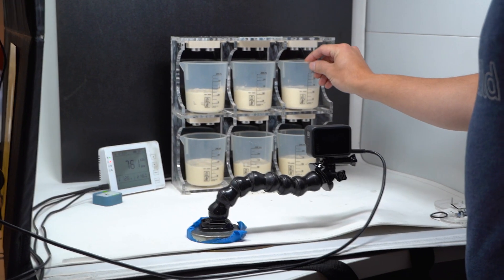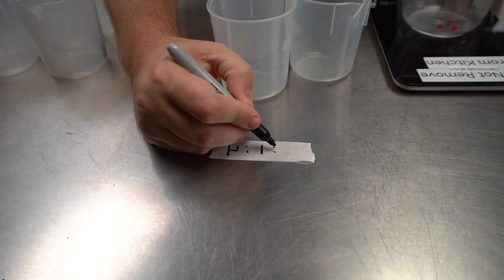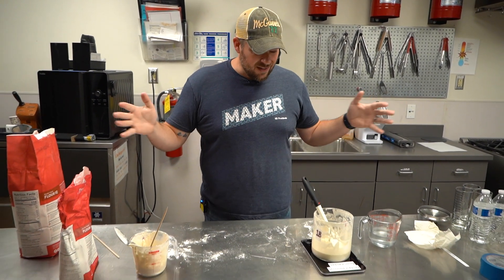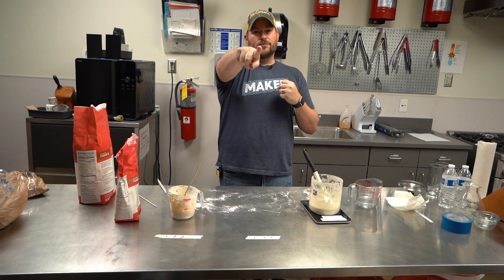I wish this thing could notify me, predict, or help the bread be ready when I want it — not the other way around. Does that sound cool to you? Because it sounds cool to me. Make sure to leave us a comment so we can get to work based on your input. I've got a lot of other bread to make and a lot of mess to clean up, so go watch more videos from FirstBuild.